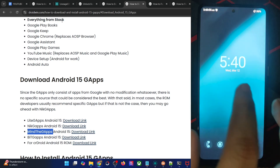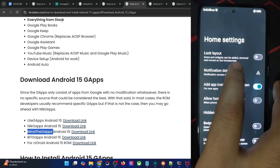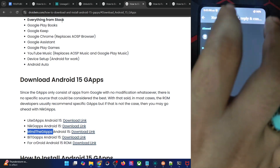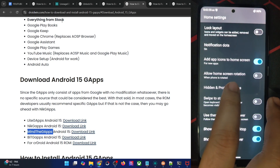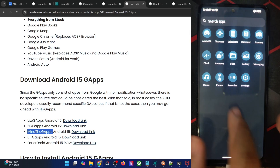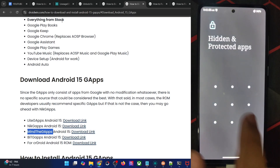From the launcher settings, you may give notification access to get pending notification icons on top of each app icon. You may also hide apps from this section and use themed icons in the app drawer. On the home screen and app drawer, as you can see, it's now implemented and looks quite nice.